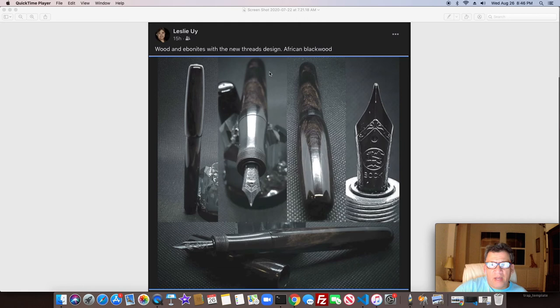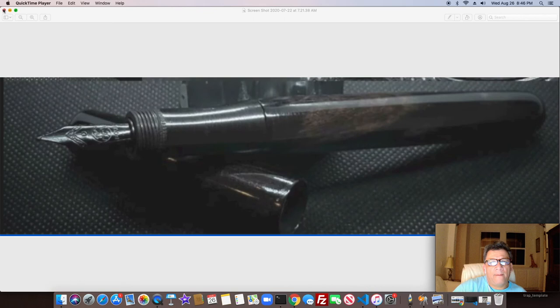This is African blackwood from the pen artisan group. He does something a little different here — you can see the threads on the end of the cap but at the section. A better look at that African blackwood with the grain — really amazing — with a black nib as well, which really shows off the wood. He's threading directly on wood with some CA for stabilizing.